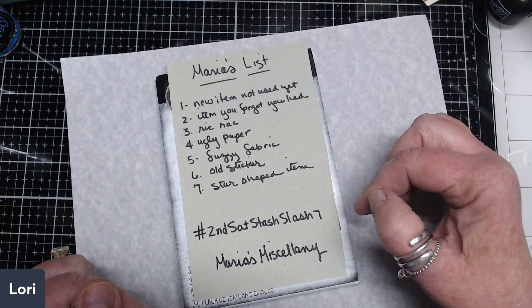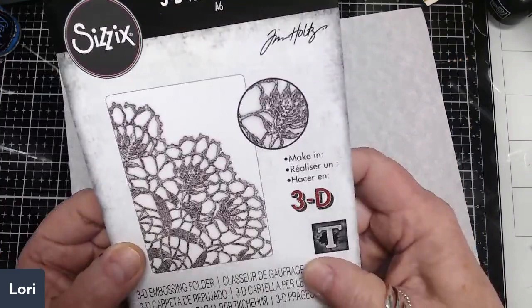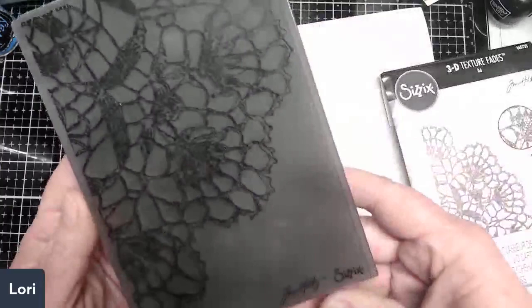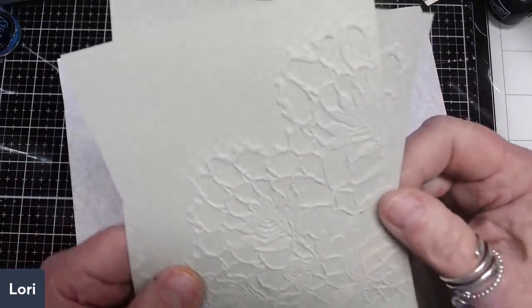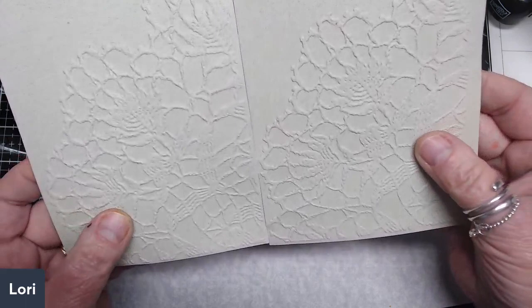My new item that I have not used is this Tim Holtz Sizzix folder — he's calling it a 3D texture fades. I like it because it looks like a crocheted doily. I went ahead and embossed it, and I'm thinking I can use this in a tag or as part of a journal page. I'm calling this my ugly paper — it's a greenish tan and really not attractive. I made two impressions and they both came out pretty good.